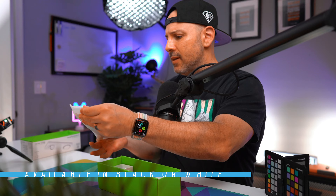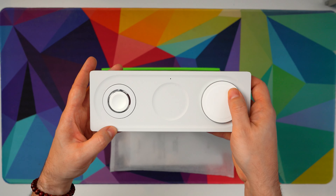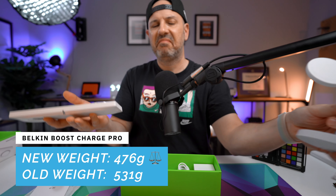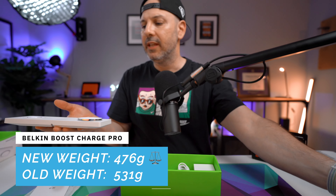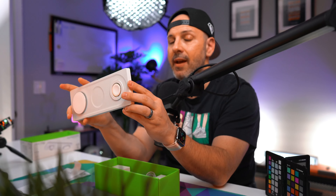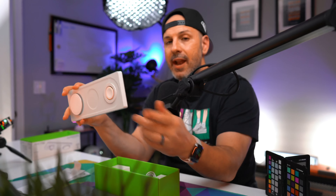If you are looking for an all-in-one solution to charge your iPhone, your Apple Watch, and your AirPods, I think I have an accessory for you. What is going on, everybody? My name is Mike. Welcome back to Tech 24/7 TV. We're talking about the Belkin Boost Charge Pro, a three-in-one charging solution from Belkin.